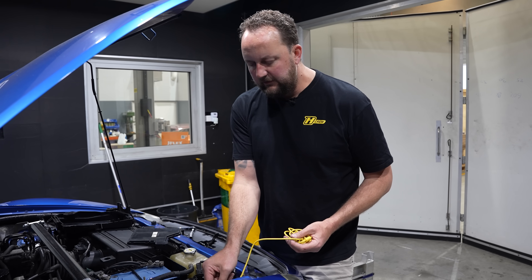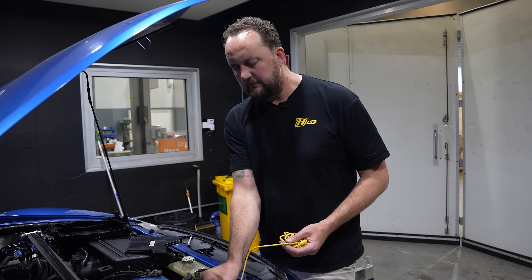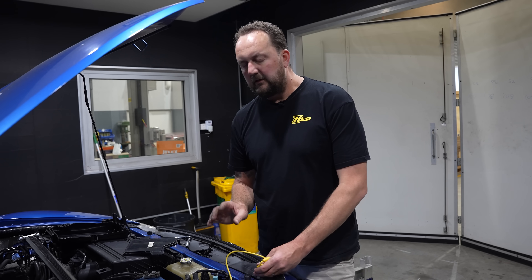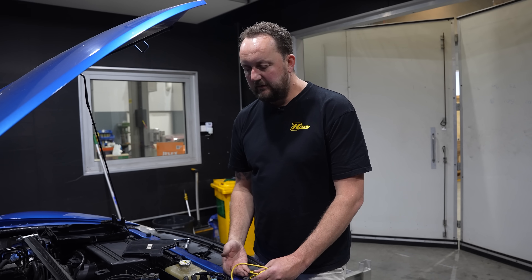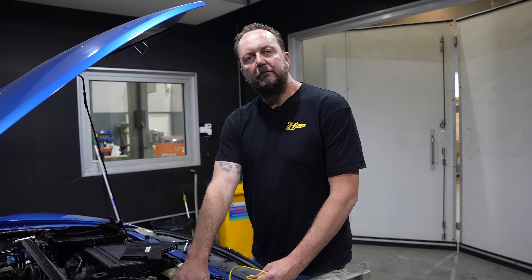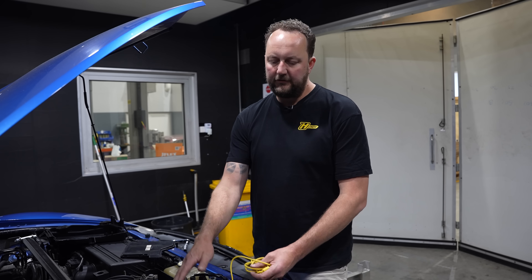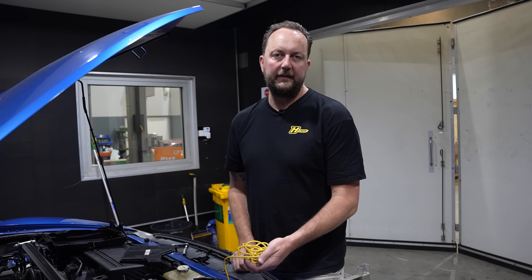Before we put the airbox back on top of the ECU, I'm going to plug in our USB-C cable — nice and tight. Keep in mind that once we've gone online with the laptop and done the startup wizard, we'll set the Wi-Fi password for the ECU. In the future you can program it via Wi-Fi, so you won't need to have the USB cable in there all the time.